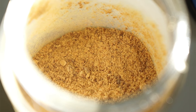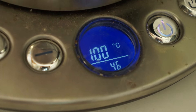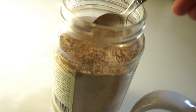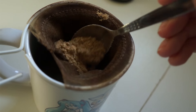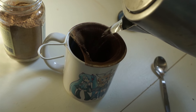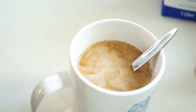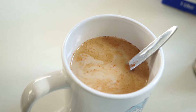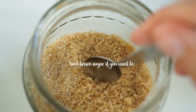Now to the acorn coffee itself — the preparation is really easy. Take your acorn powder, one heaped teaspoon, and put it into a tea strainer. Let it sit for 10 to 15 minutes. Add a little bit of milk just as you would with coffee, and add a pinch of cinnamon. It's so good.